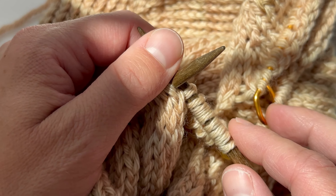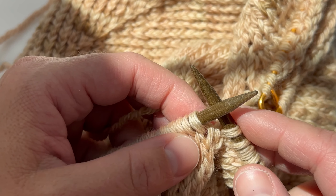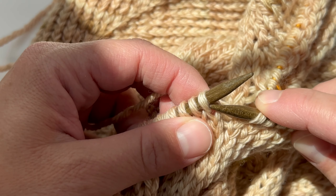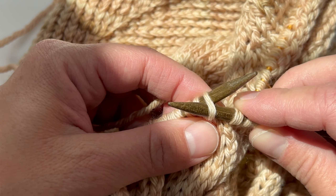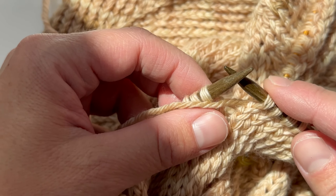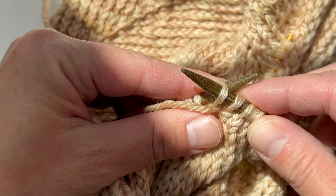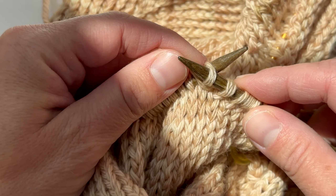Now I'm going to show you how to purl, and that is a little bit different. You're going to bring the yarn to the front like you normally would for a purl. Insert your needle in the front just as if you were doing a purl, and instead of going this way to purl, you're going to go this way and pull through, just like that.